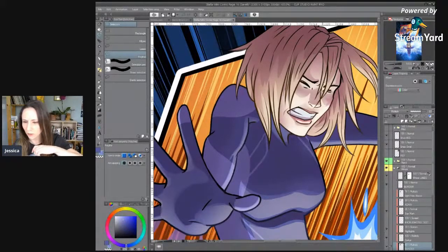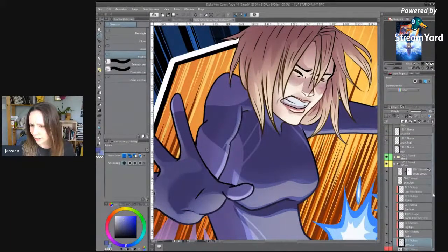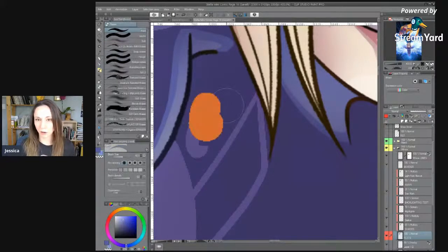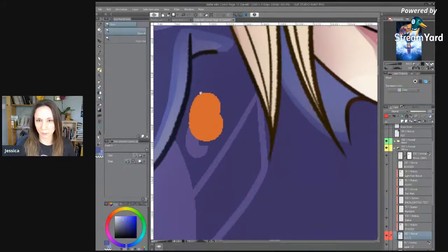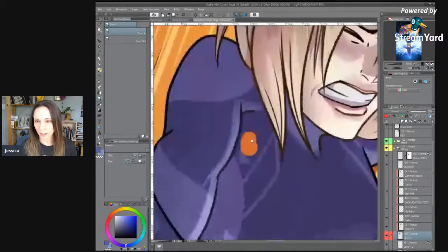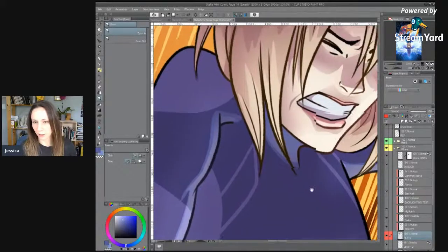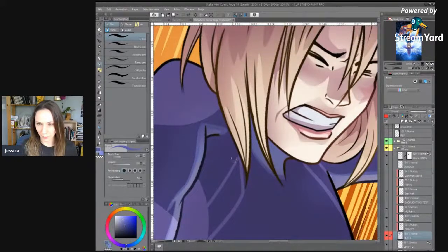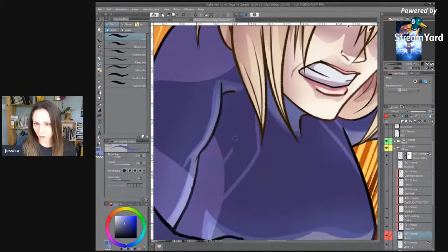I'm not sure how acquainted everyone is with art, but what I'm doing here right now is I'm working on my flat layer and I'm making sure that my brush and eraser tools are all in non-alias mode, meaning that it is pixel by pixel. You see that nice clean cut here instead of this blurry edge. That's the way you want to work when you're working on your flats layer.